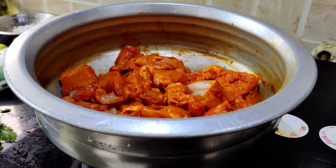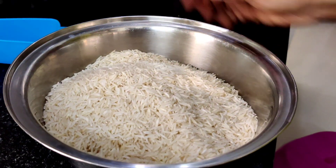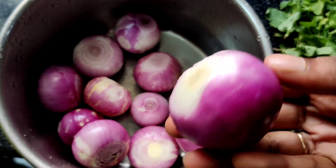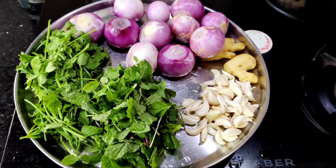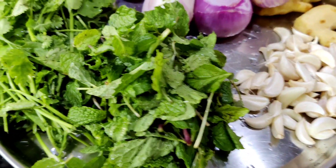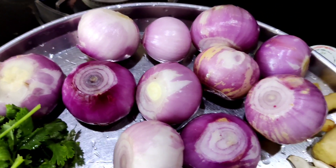I have to put it on the plate. This is just 3-4 grams on the plate. I have to put it on the plate.